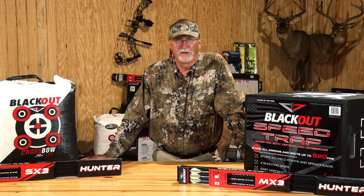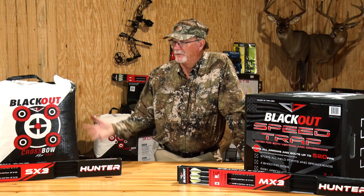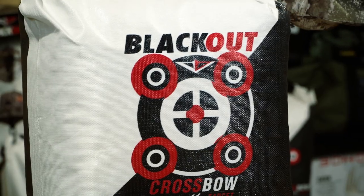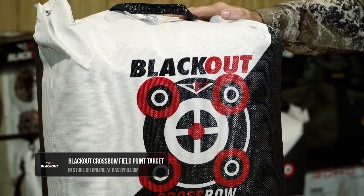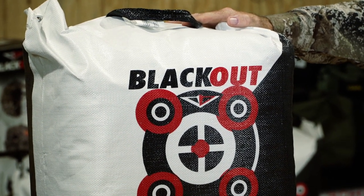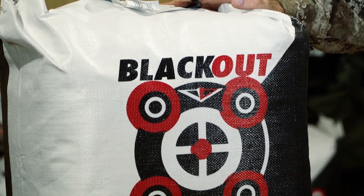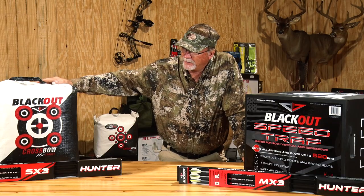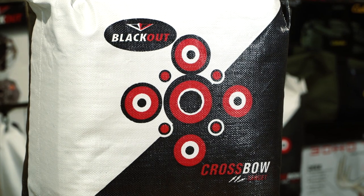The Blackout lineup of targets kind of has all of those things covered, depending on which model you're looking at. When I look at this Blackout crossbow target right here, I love its size because it can be very portable. I can throw it in the back of a side-by-side, put it in my truck, move it around deer camps and use it in my backyard. It's very weatherproof for all the different conditions, and it's got a multitude of sides so you can shoot it on both sides and have all your aiming points covered.